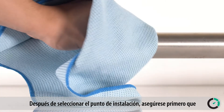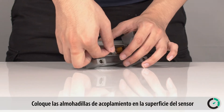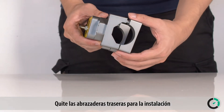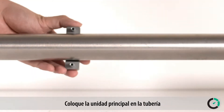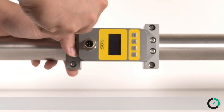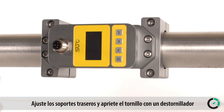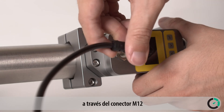After selecting the point of installation, first ensure that the pipe surface is clean. Place the coupling pads onto the sensor surface. Remove the back brackets for installation — they are loosely snapped on. Place the main unit onto the pipe. It is recommended to not use the top position, as air bubbles may affect the measurement. Snap on the backside brackets and tighten the screw with a screwdriver. Now connect the power and signal cable through the M12 connector.